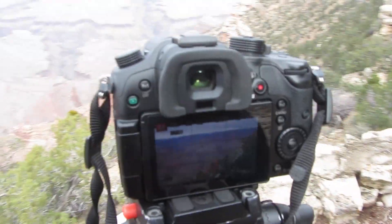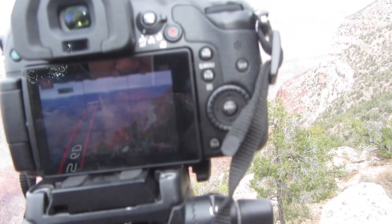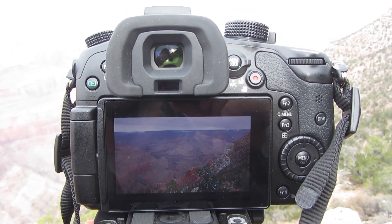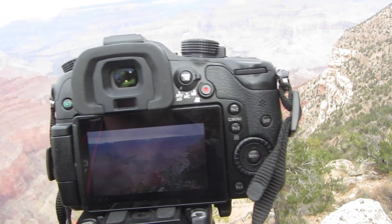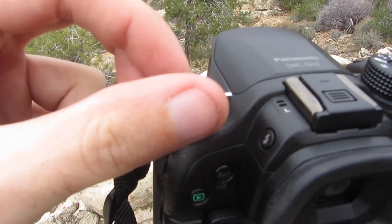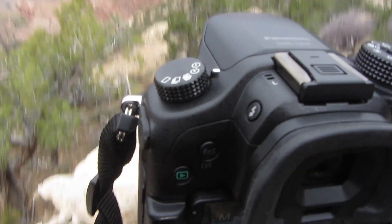As far as settings for time-lapse go, I've got my exposure at f18, 1/40th of a second shutter speed, my ISO is at 200. And then what you want to do — let me just focus real fast — okay, so on this dial here, the drive mode, you want to set it for time-lapse.